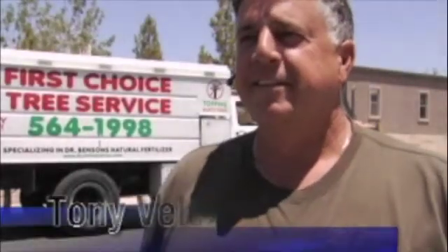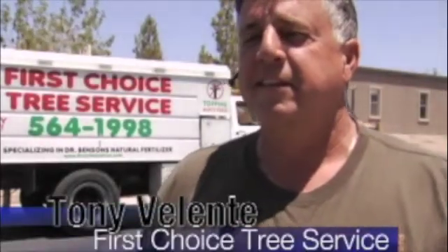Now, let's hear from a satisfied customer: Tony Valente, owner of First Choice Tree Service.